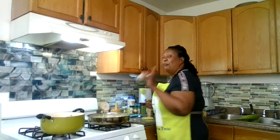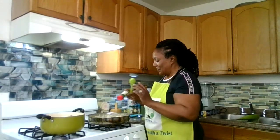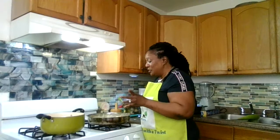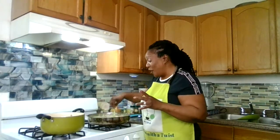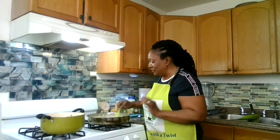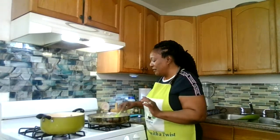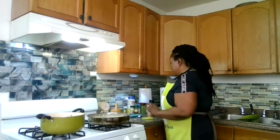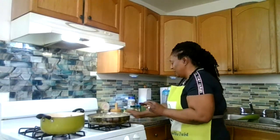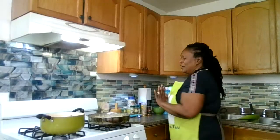I'm going to top it off with a little parsley, because parsley adds deliciousness and flavor to the food, and we also use it as a garnish. I'm leaving this to continue simmering. Now I'm going to be making the fufu — the African-style fufu.